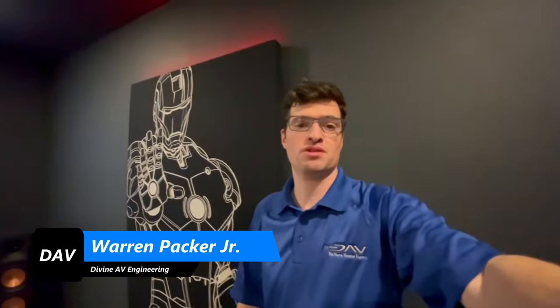What's up, guys? Warren, Divine Audiovisual, back with another video. I hope you guys are doing well. If you're not a subscriber, please consider subscribing — we'd love to have you on this journey with us. If you love everything home theater and home electronics, we're the guys for you. All right, guys, let's get right into the home theater tour.